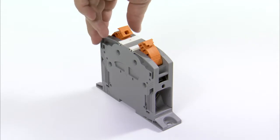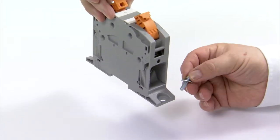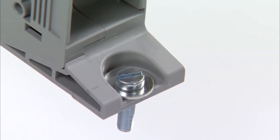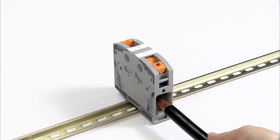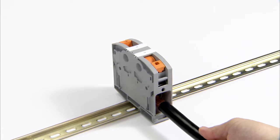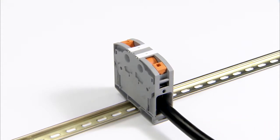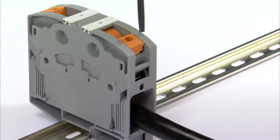Various product versions are available for direct mounting by flanges, as an alternative to DIN rail mounting. In addition to using tools, the patented power turn connection makes it possible to directly insert massive, multi-wire or flexible conductors with ferrules into the closed clamping space. This is especially useful when, for example, cramped installation situations make actuating the lever difficult.